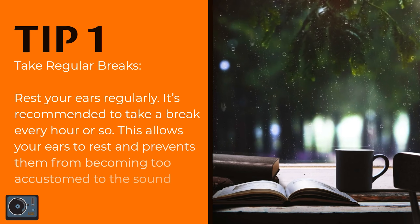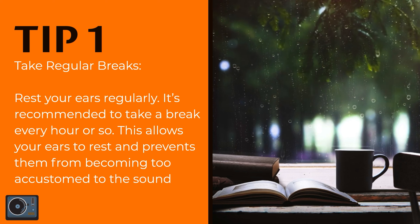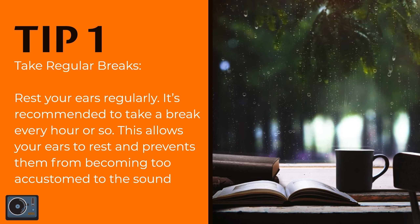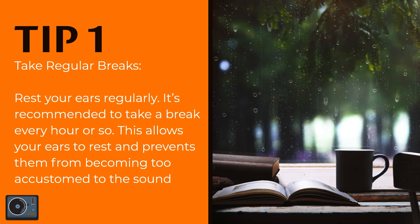Take regular breaks. Rest your ears regularly — it's recommended to take a break every hour or so. This allows your ears to rest and prevents them from becoming too accustomed to the sound.